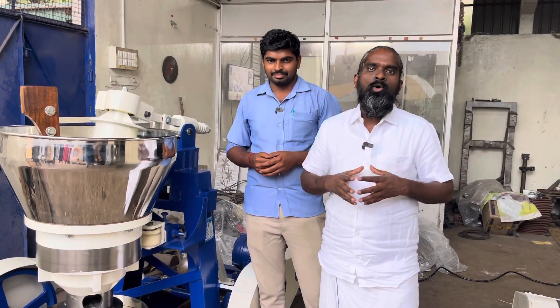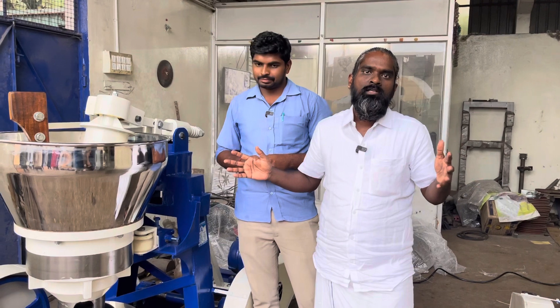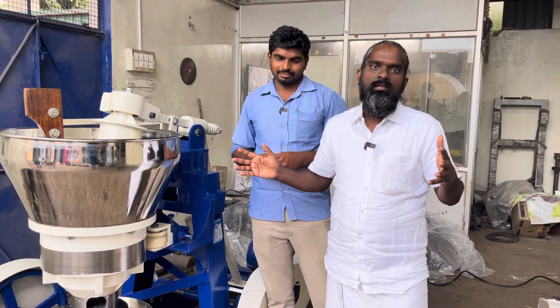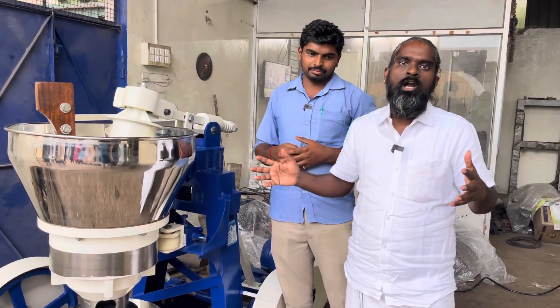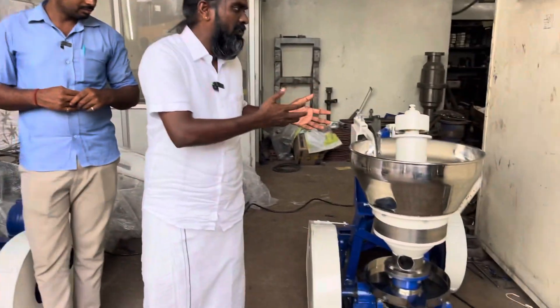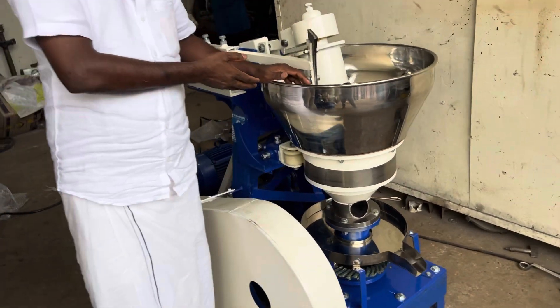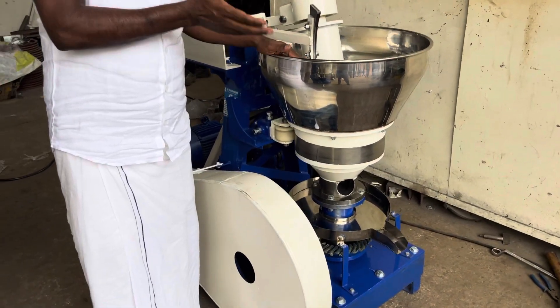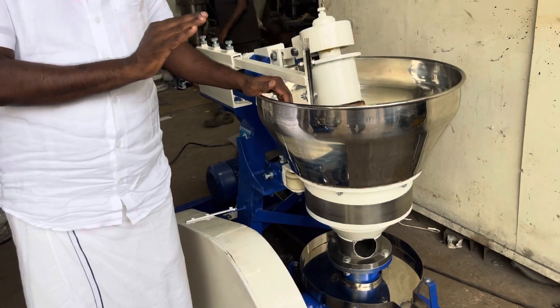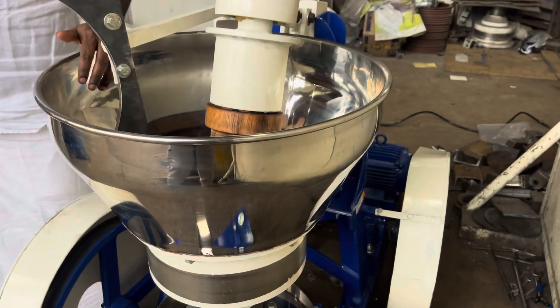This video is about changing from manual machine to automatic machine. This is a 20 kg machine and this is a 10 kg machine. We are changing the 10 kg machine also. This is the first time a manual 10 kg machine has been changed to an automatic 10 kg machine.